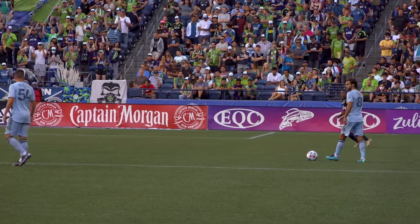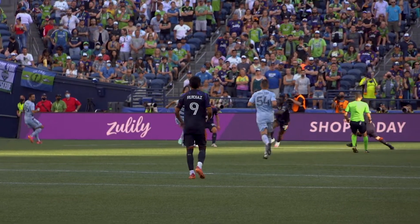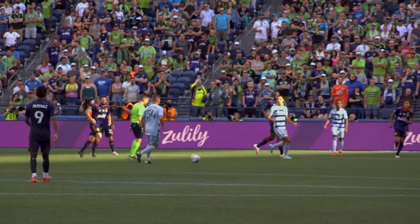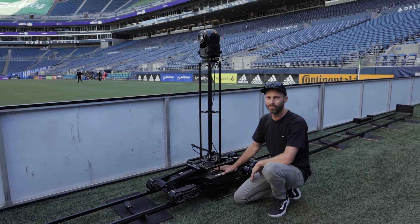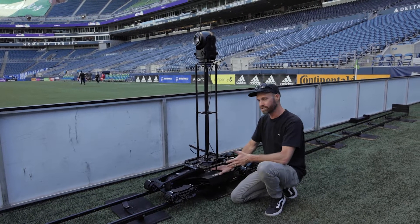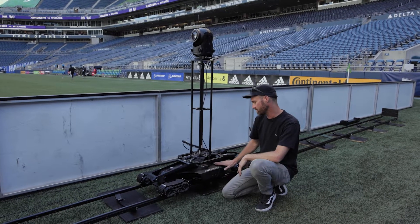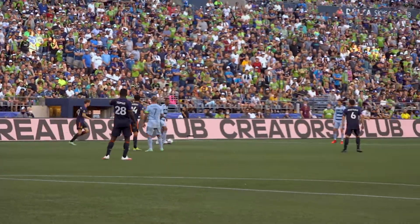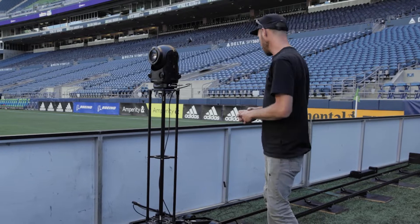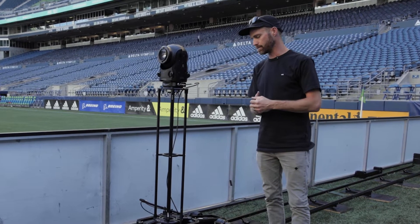So you have multiple levels of safety for the system itself, but the setup is super simple and very easy to use — all built for a single operator. In the center of the sled itself, we have multiple voltage outputs: 14 volt, 24 volt, 48 volt, and ethernet, all built into the sled. This is about as good as it gets for simplicity, quick setup, and ease of use for full operation. Really excited for the game tonight — we're going to get this up and going for the truck and give them some looks.